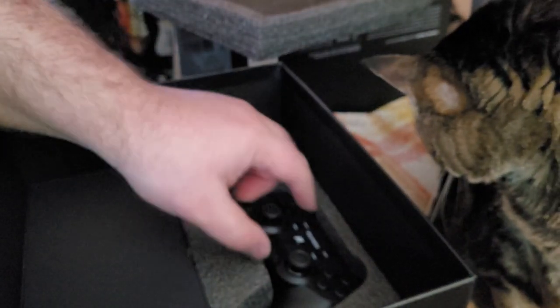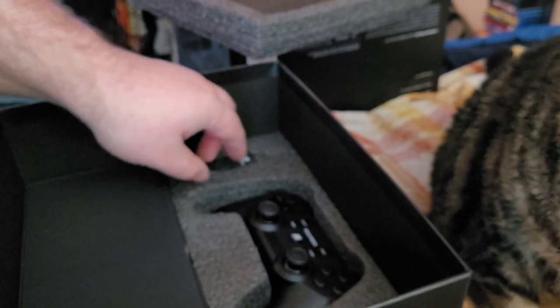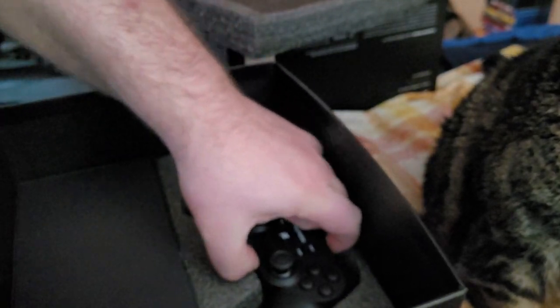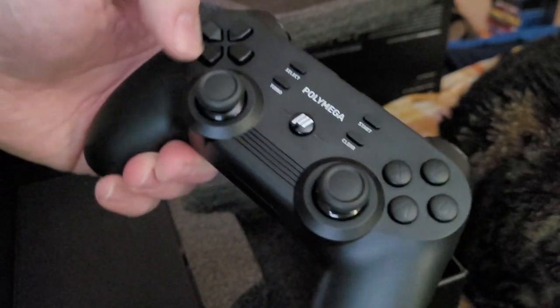Also inside the box we have the controller, which out of the box supports Saturn, N64, and PlayStation from what I recall. So it's not surprising that the controller that comes with it is using the configuration for the Sony PlayStation.